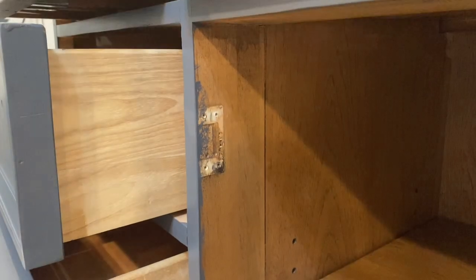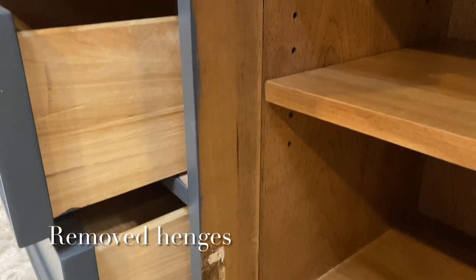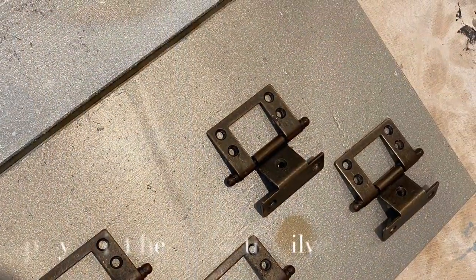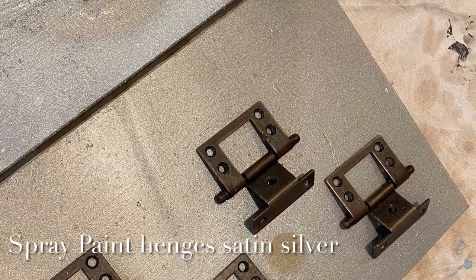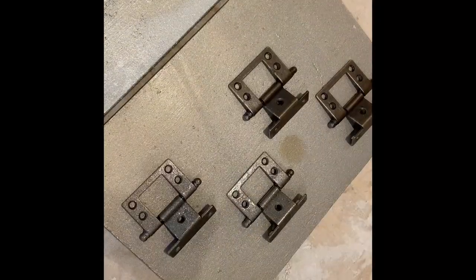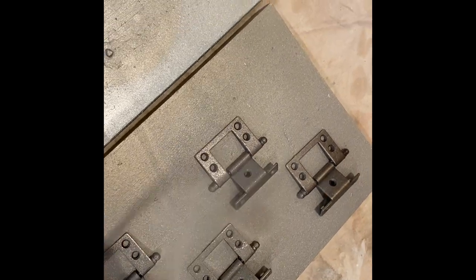Here you can see where we sanded and the paint did not completely cover those areas. So we decided to cover the dresser with two more coats. Here we are about to put the doors back on after the drying process. Before that happens, we are going to spray paint the hinges so that we can replace them back onto the door and then the door back onto the dresser.